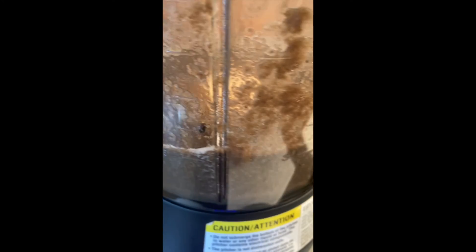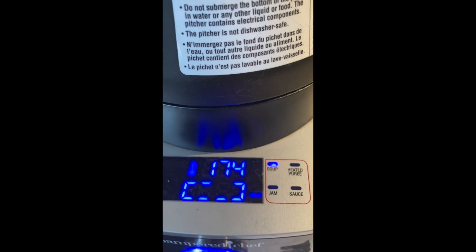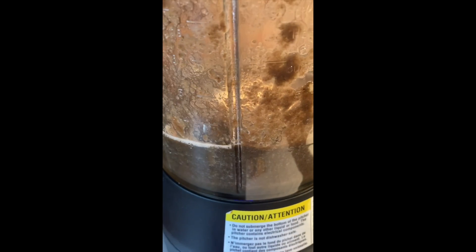I just wanted to show you — look, it's boiling! How amazing is that? And now it's up to 174 and literally boiling. No more stirring at the stove — god, I love this thing.